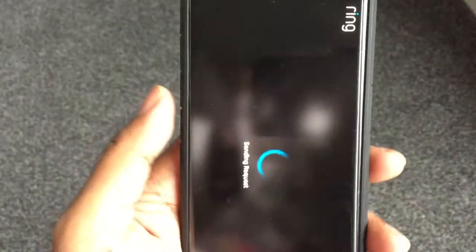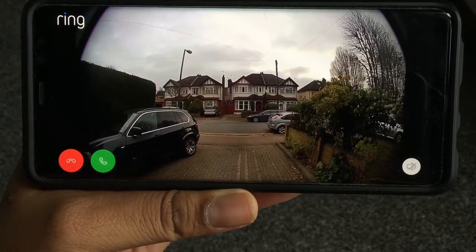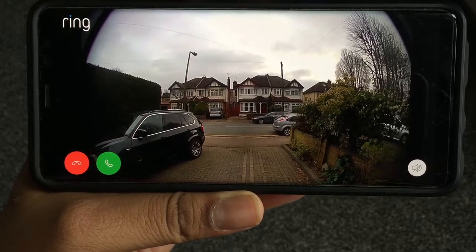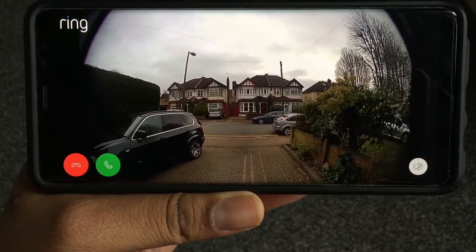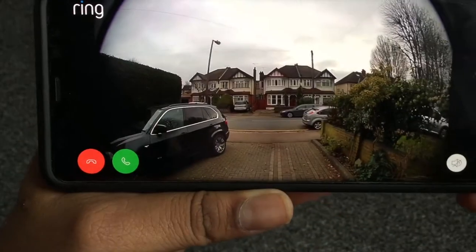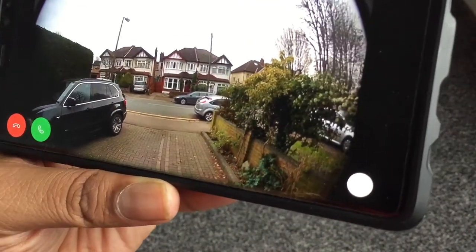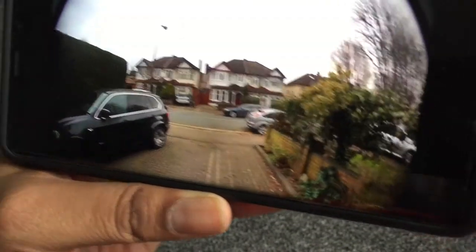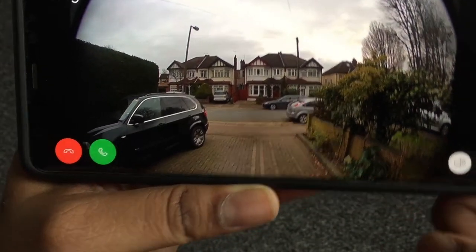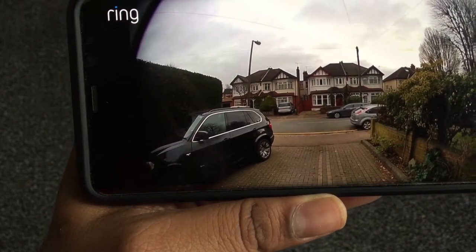This is literally live right now. I'll flip it sideways because it's in landscape. You can see it's a fisheye view outside — a really wide angle view from end to end. If you want to start the speaker you can actually hear the road outside. There's a car coming — you can hear that. If I wanted to talk to someone I'd press the green button and start talking and they could hear me.